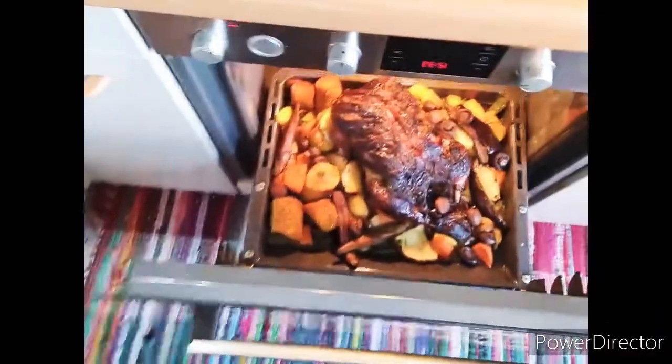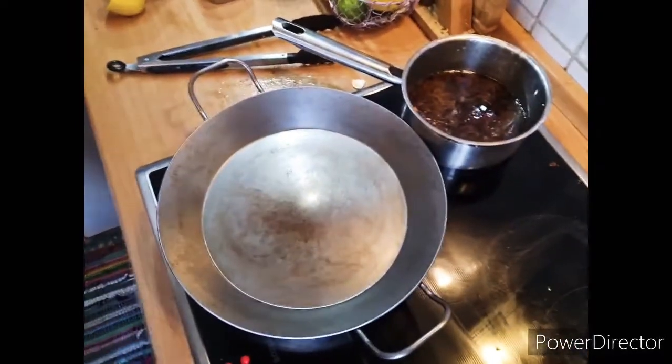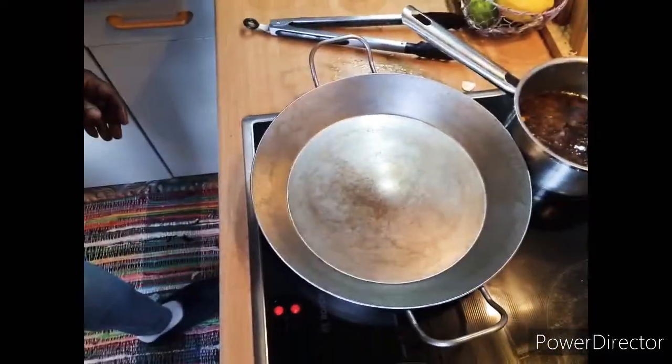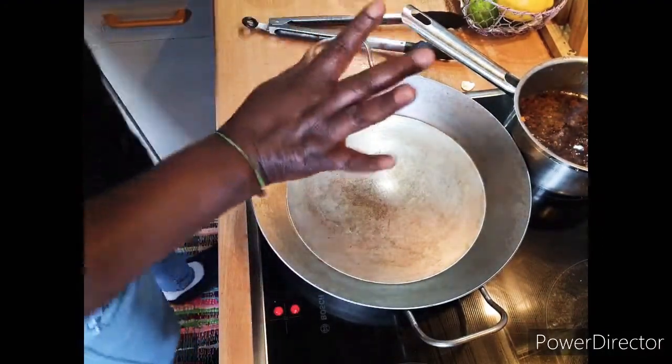This is my duck, and everything is baking in the oven. That is almost finished. Now let's get started with this lovely vegetable Easter Sunday lunch I'll be doing.